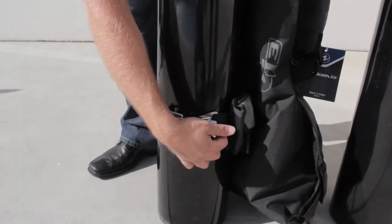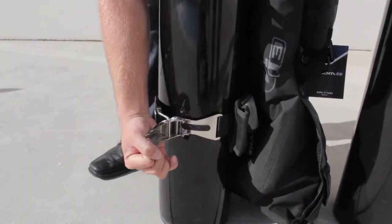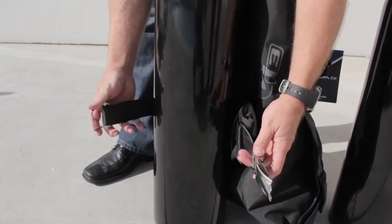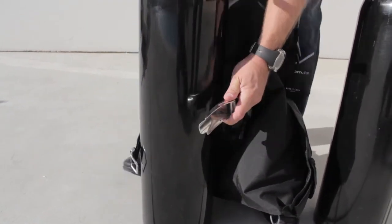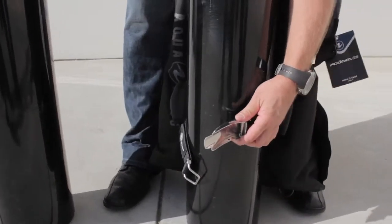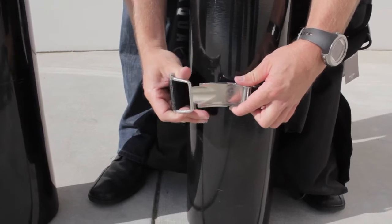Changing cylinders with Griplock is very easy, especially if you're changing to a cylinder of the same diameter, because no further adjustments are going to be needed. Just remove it from the first cylinder, insert the bail into the slot, and fold it over.